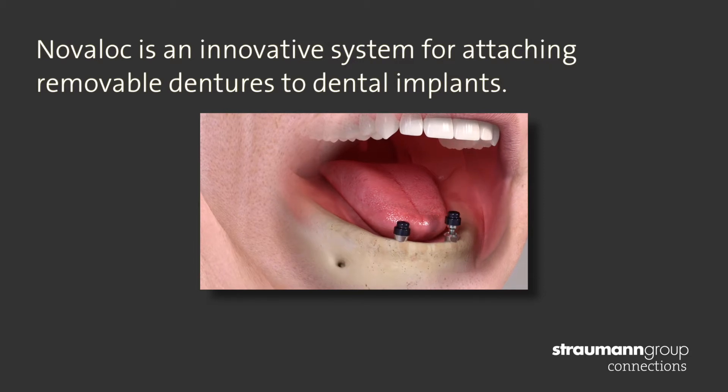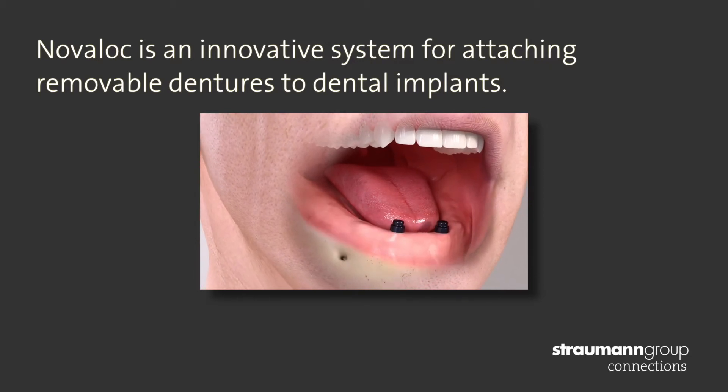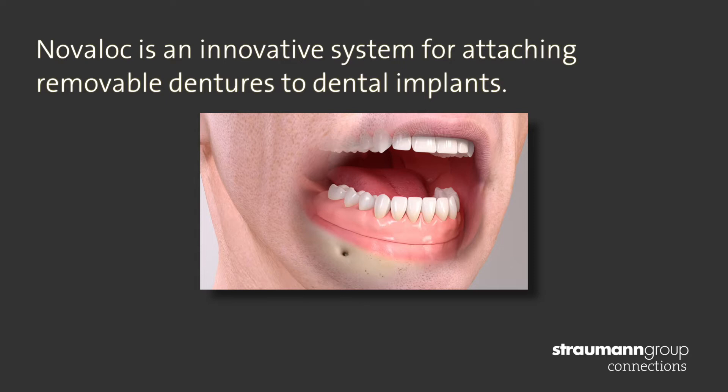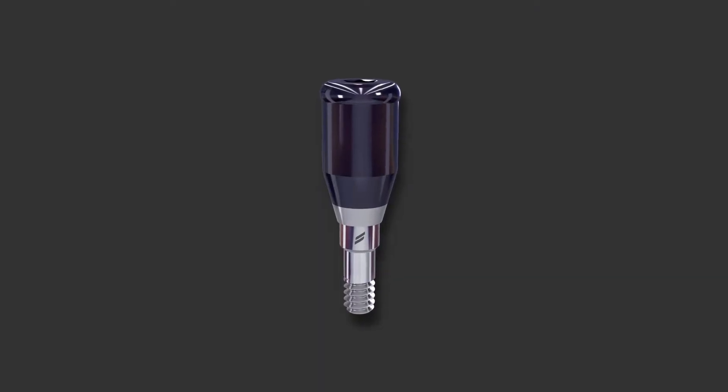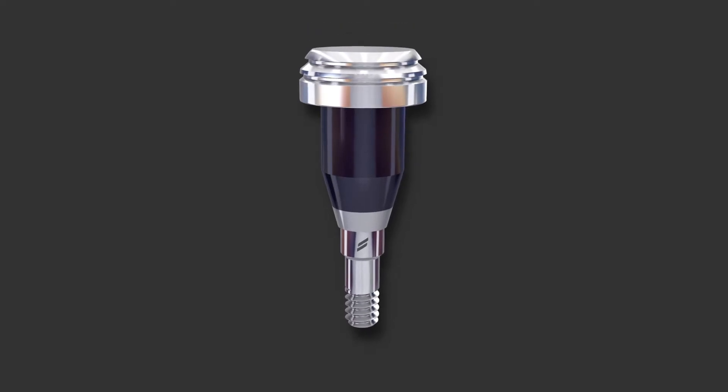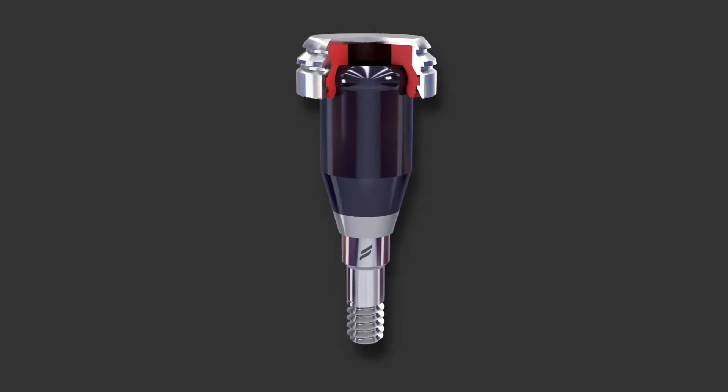Novoloc is what's known as a stud attachment, and within that group it's a single attachment and also a self-aligning attachment. It's a new type of attachment — an evolution of a previous concept within the stud attachment and self-alignment — and it offers some new advantages.